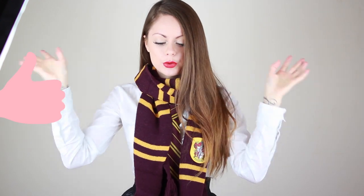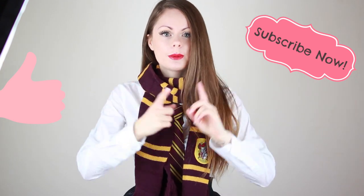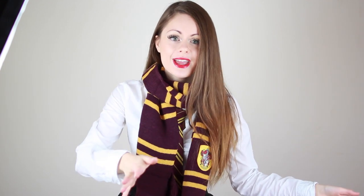I hope you guys liked the DIY. If you liked it, give it a thumbs up and make sure to subscribe to my channel if you haven't yet, because there will be loads of videos coming for Halloween soon. I hope you guys are going to have a great amazing day, scare people, and have fun. If you're going to any party, don't drink too much — I want you guys to get home safe. I love you so much. Bye!